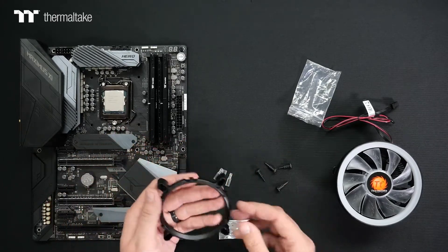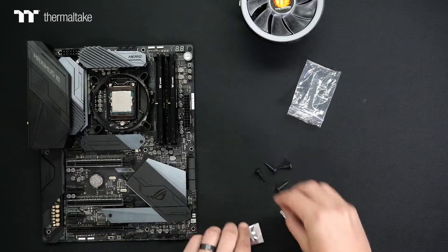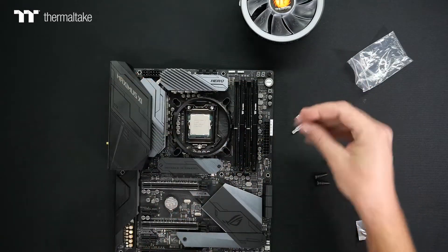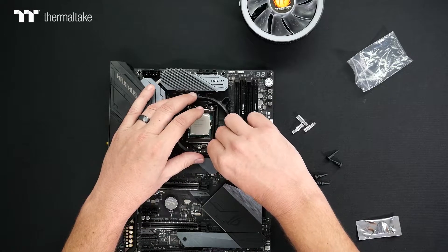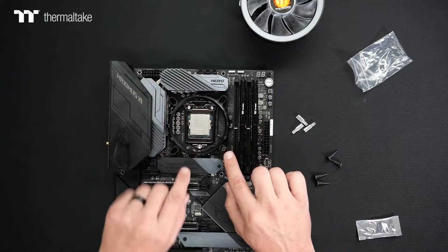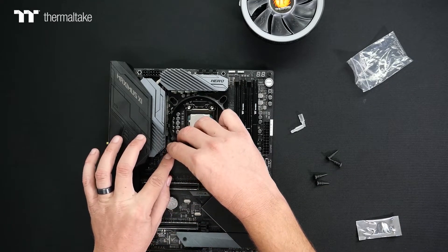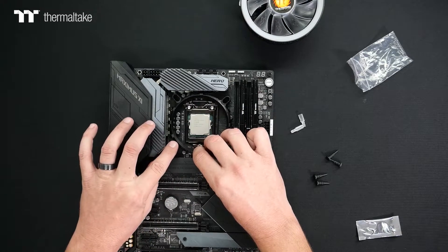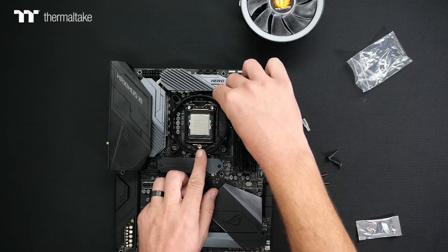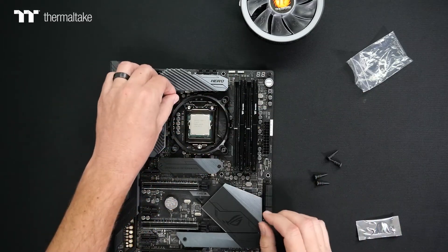The easiest way to install this is to take the Intel bracket and set it over the ballpark of where the four mounting holes are on the motherboard. Take your four mounting pins, line them up on the little slots for each one, and carefully let the first one sit in there. Don't push it down — just let it get seated and hold its place. Then work around to each of the other three locations, getting everything to line up. Make sure you're lining up those fins accordingly, and you should feel it seat down into the motherboard.